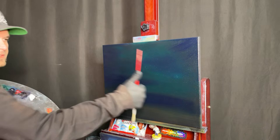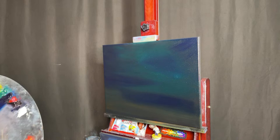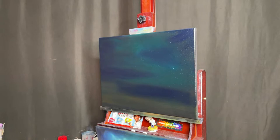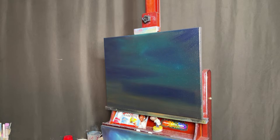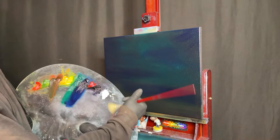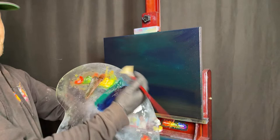Everybody check in and tell me where you're watching from. If you're on YouTube make sure you hit that thumbs up — the more thumbs ups, the more the video gets shown to more people. We just got an order come in — it looks like this painting may have already sold, so now we're just going to relax and watch it get painted.